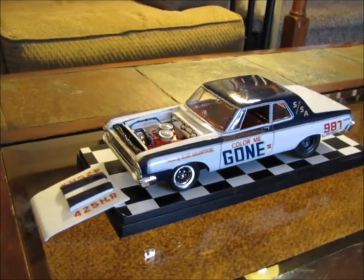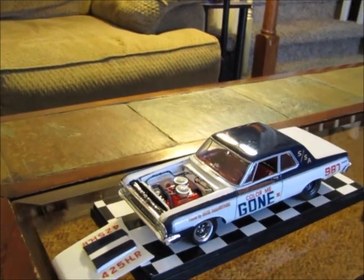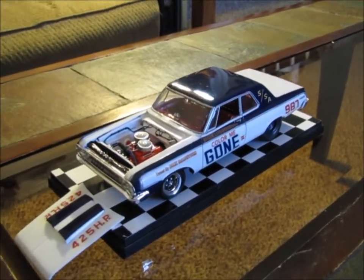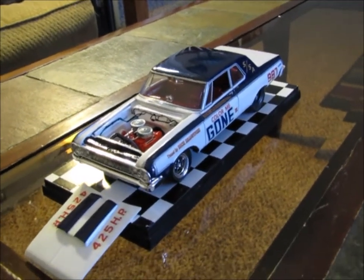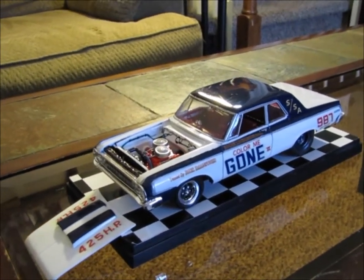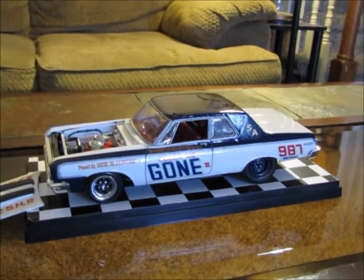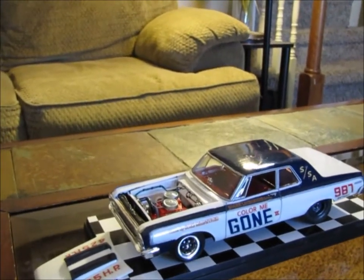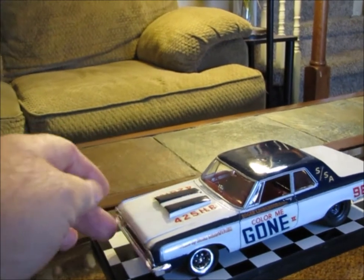It sounds like I'm doing a lot of bashing of Lindbergh kits, and I guess maybe you could say that. But in all reality, this is a very old kit — I don't even know if they still sell these. For as old as it is, and not knowing if it was ever exposed to any heat or anything else, the final product really looks decent. I'm happy with it, and I really do hope my friend is happy with it as well. I'm just glad to be done with it, and I'm going to move on to something else that hopefully I'll enjoy a little bit better and won't be as frustrated with as I was with this particular kit.